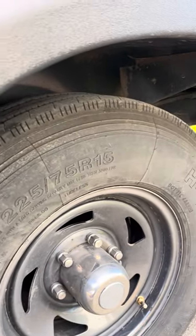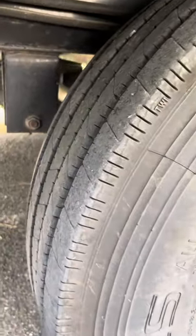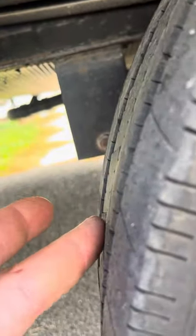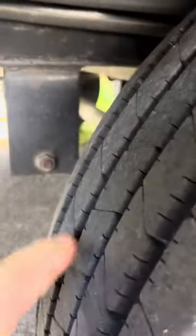This is the last Hercules from the original four that we bought. This is a 2020. We've had one fail from 2018 and one fail from 2019, both due to manufacturer defect. And this one here — I don't know how well it picks it up, but as you can see, these ribs are raised and this one is in.